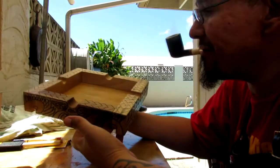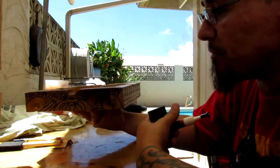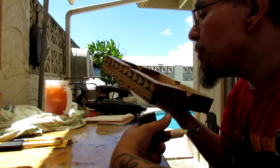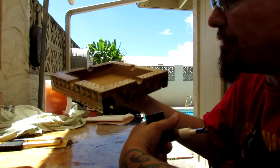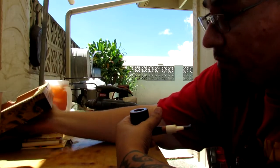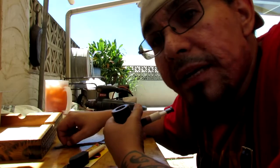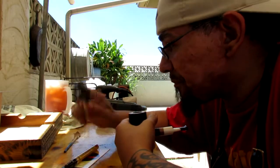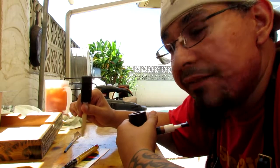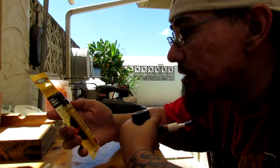I put on my second coat of natural finish, just to kind of help the natural grain pop. Once this bad boy dries I'm going to clear it, and then I'll be done. Thanks to everybody for all the suggestions — on the next one I'm going to try a couple of different methods that you guys had suggested before I actually carve up my next piece.